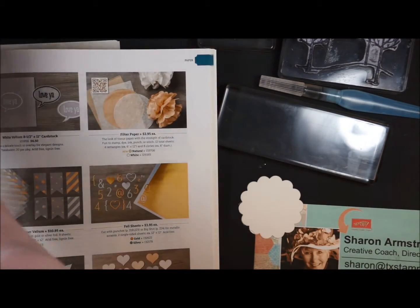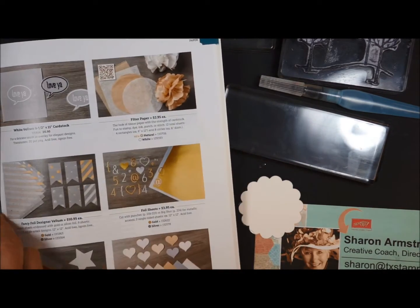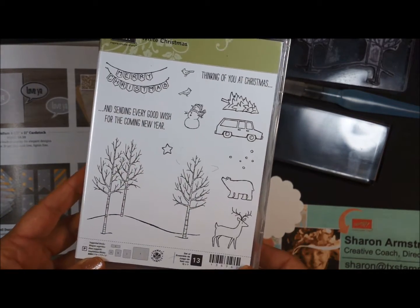The stamp set that you're using this month is called White Christmas, and it's this stamp set right here. It's got lots of fun little pieces that you can do a lot with.